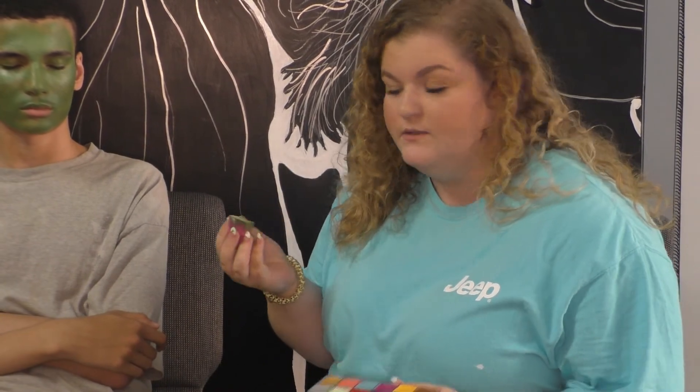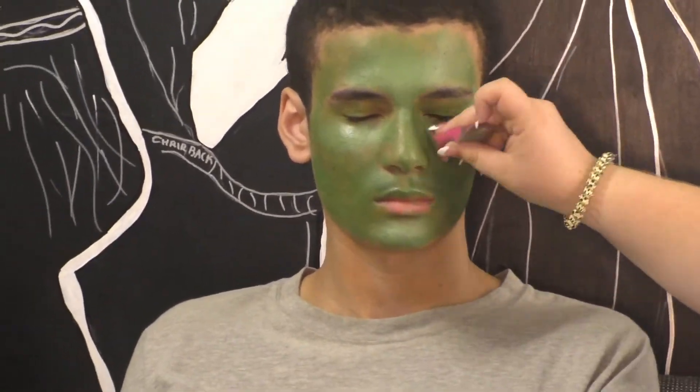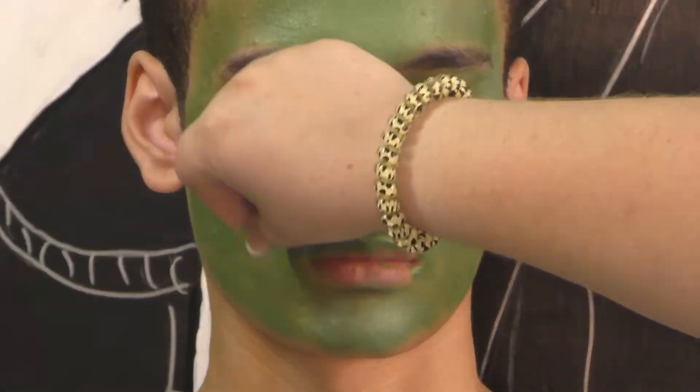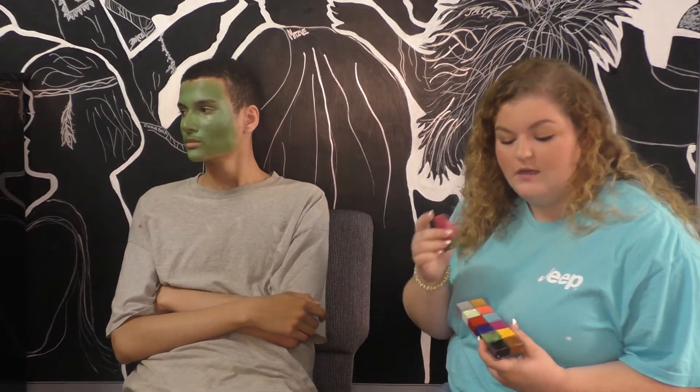If the colors start to not blend as well, you can always go back in and re-wet your sponge. After you've taken time to highlight the face, take a darker color and start to chisel out and contour the face. Take some green mixed with black and start to contour.